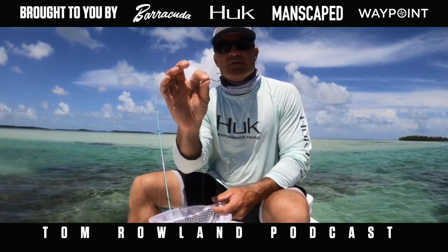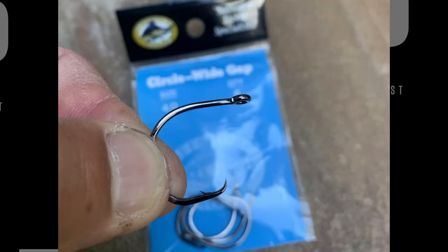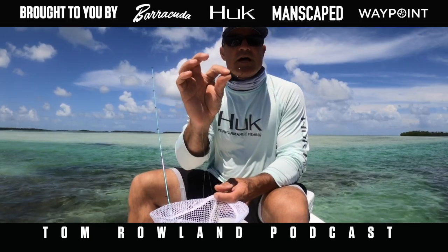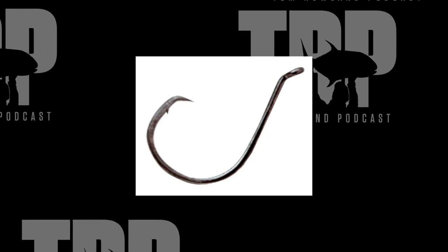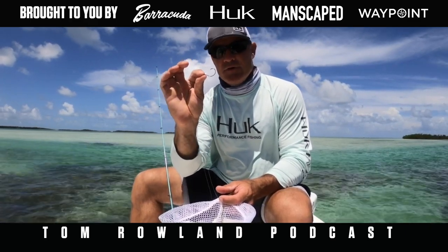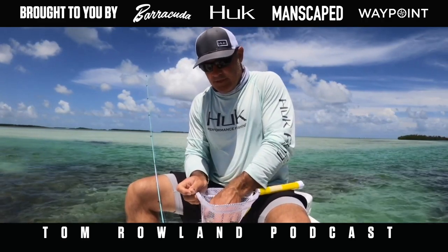I'm using a three-ought — this is a Gamakatsu. I particularly like the Worldwide Sportsman; it's a very simple, short-shank circle hook. If I don't have those, I'll use the Gamakatsu octopus hook. This is a three-ought. I'll use a four-ought for larger crabs and a three-ought for smaller crabs — I try to match the size of the hook to the size of the crab.